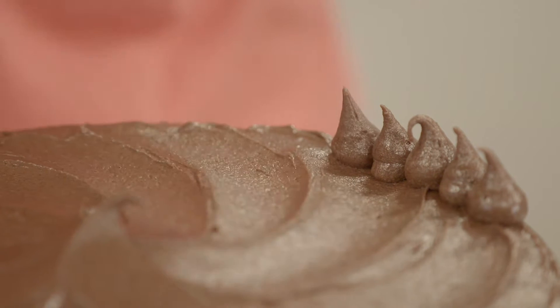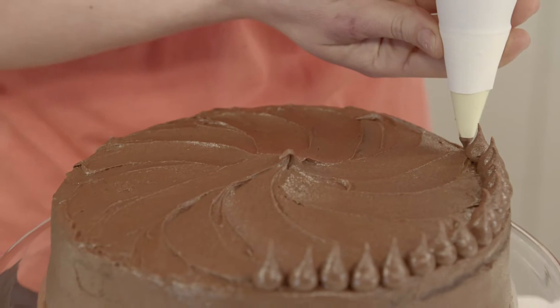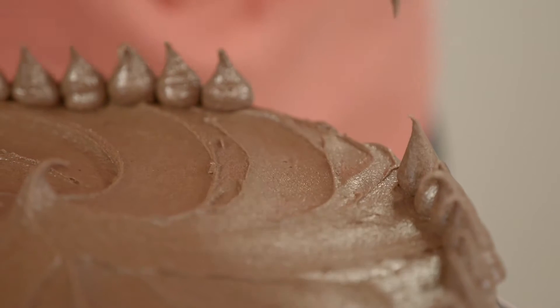Now to decorate the top and make it that little bit more special, I like to do some beautiful piping. It does take time and practice, so the key is to have a full bag, keep it nice and tight, and then apply a beautiful even pressure between your hand squeezing as you lift the icing off the cake.